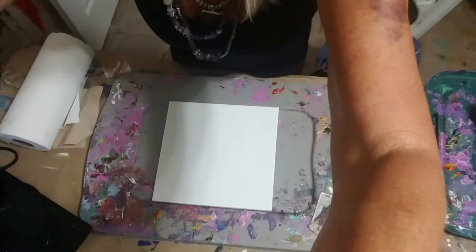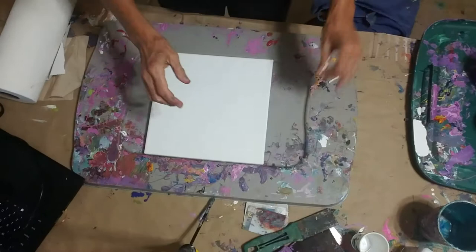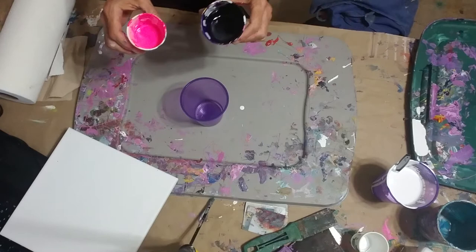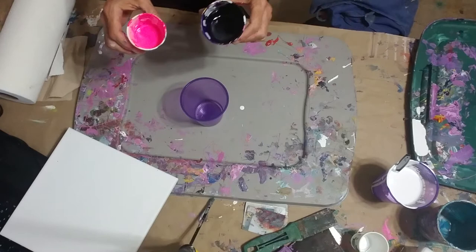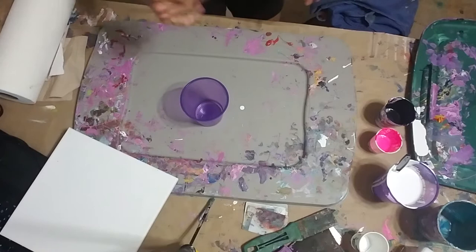I have everything all mixed up and ready to go. So I have my pouring cup here, and one of the paints is pink. The black is Createx, which is an airbrush paint — very nice because you can just pour it in, add a little silicone, and it's ready to go. It's a very strong paint, so you may want to use it with some other colors.